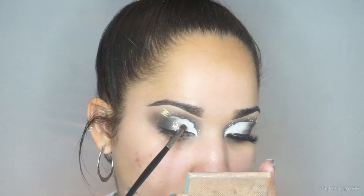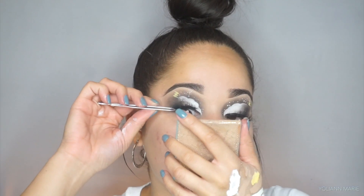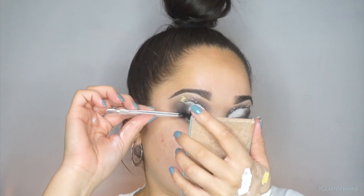So for lashes I'm taking the Baddie Bee lashes in the style Insta Hole. These lashes are so full and nice — they're very heavy, honestly a little uncomfortable to put on, but they're super pretty.